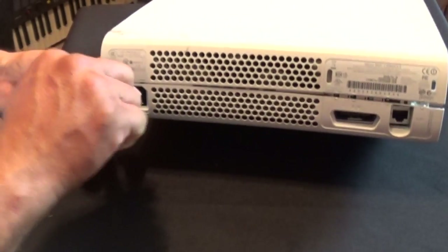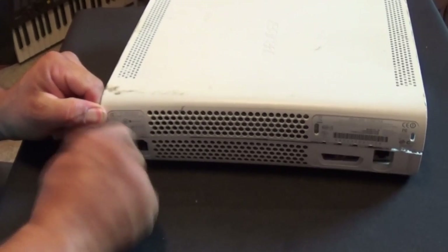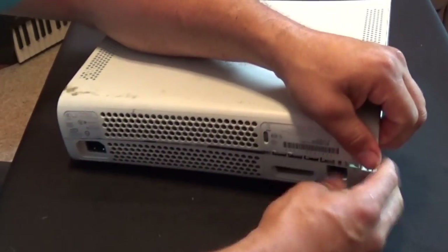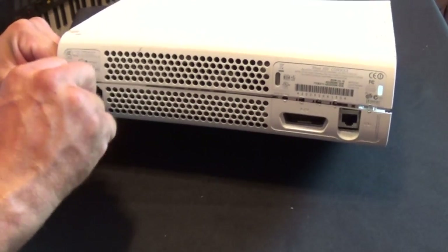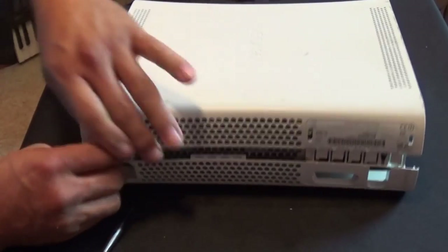Now let's try to do it again over here. Now this is my first time opening this one. I didn't want to open it and put it back again because I fear I would break it. So you see that I'm not a professional. But finally I got that one open.